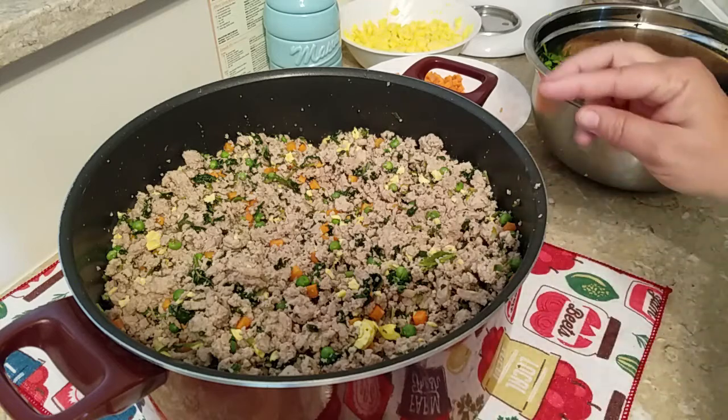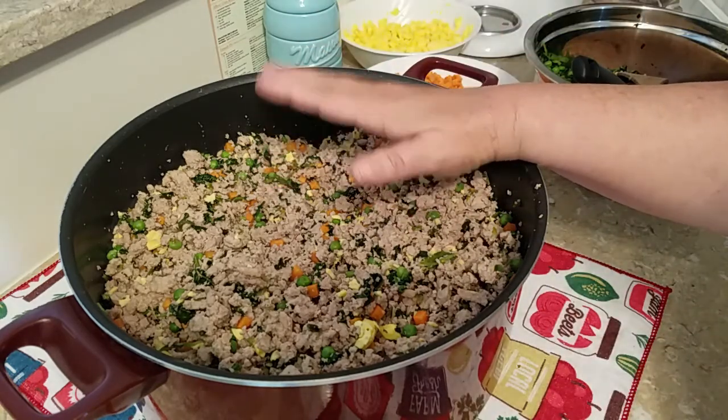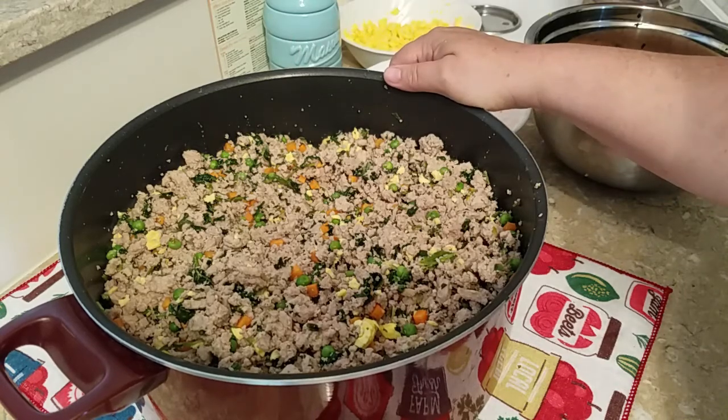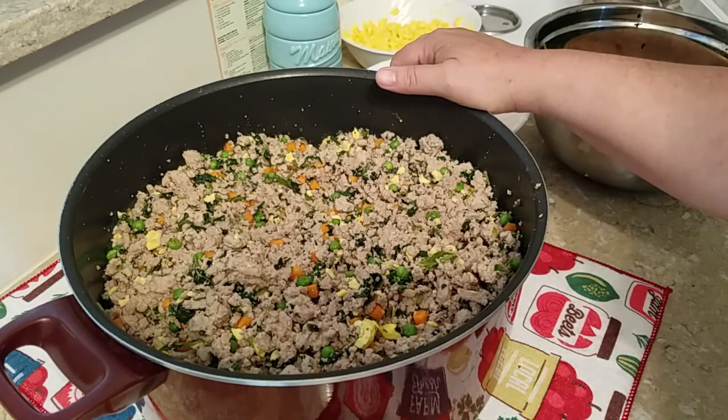I'm going to go ahead and make up the second batch. In the meantime, since this has been sitting here for a bit and cooled down, I can handle it with my hands. I'm heating up my jars at the moment.